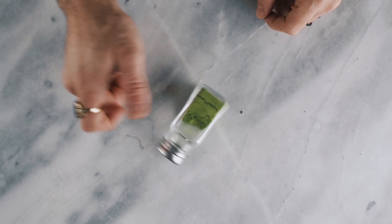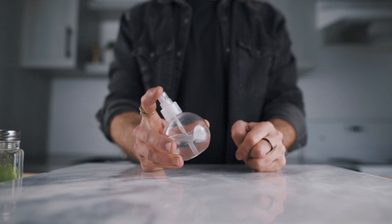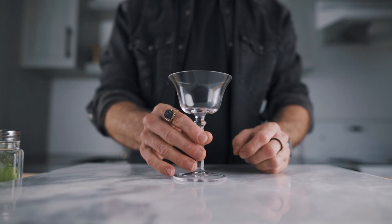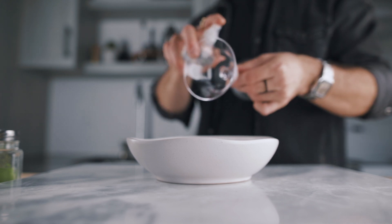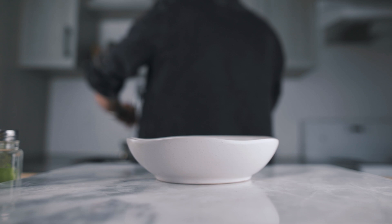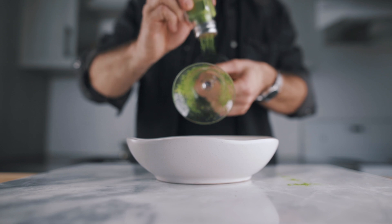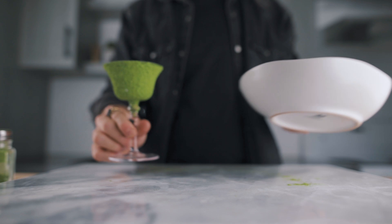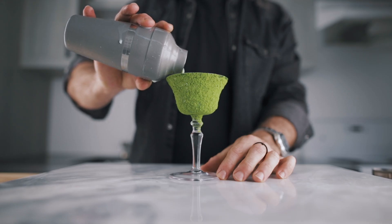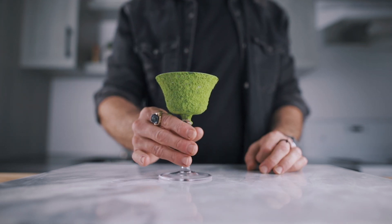For the next trick, you will need some matcha powder with any kind of powder duster, an atomizer filled with a 2-to-1 ratio syrup, and a cocktail coupe. With the atomizer, you will spray the sticky syrup on the outside of the glass — I'll do it over the sink, because it can get pretty messy. Once you're done, you will dust the powder on the outside of the glass; the syrup will help the powder stick to the glass. Once you've covered the whole thing, it's going to look like this, and now we're ready to pour a cocktail in it. I just made a delicious matcha and vanilla grasshopper — let me know in the comments if you'd like a full video on this cocktail recipe.